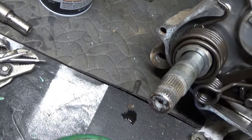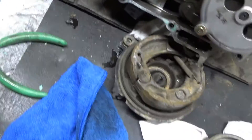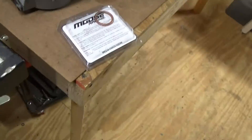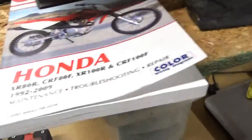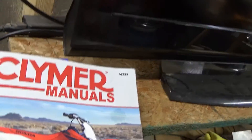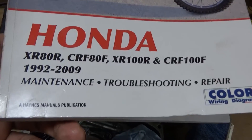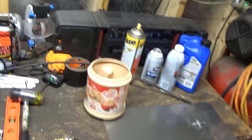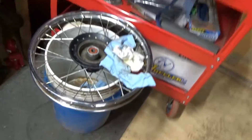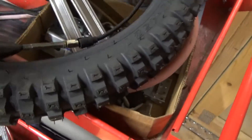I went by the calipers — I don't know exactly what the caliper said, but I went by what the book says. I picked up this book online, the Climber Manuals, it was like 30 bucks. I got the front wheel off and there's a new tire I'm going to put on.